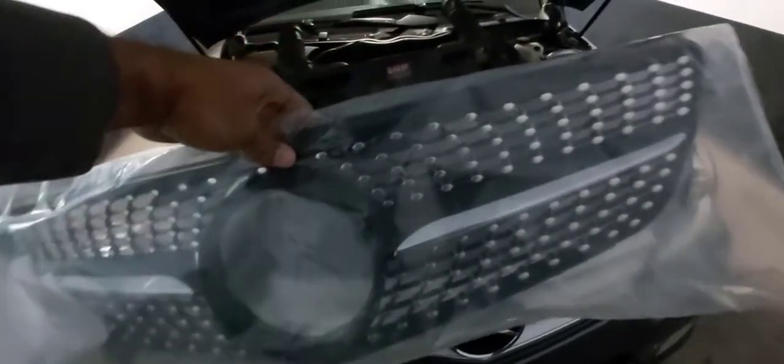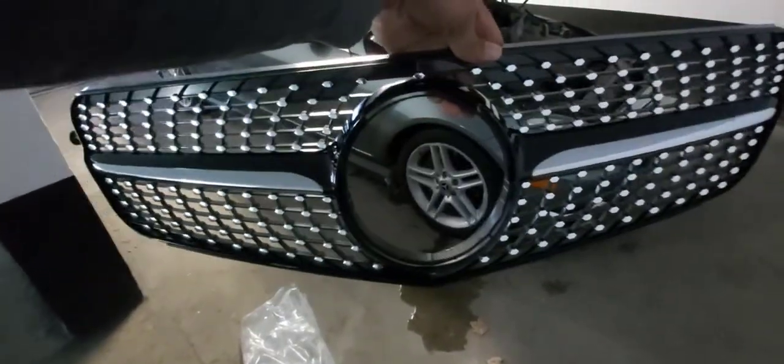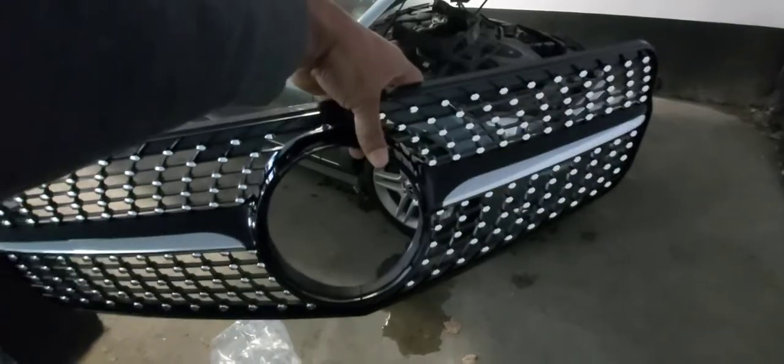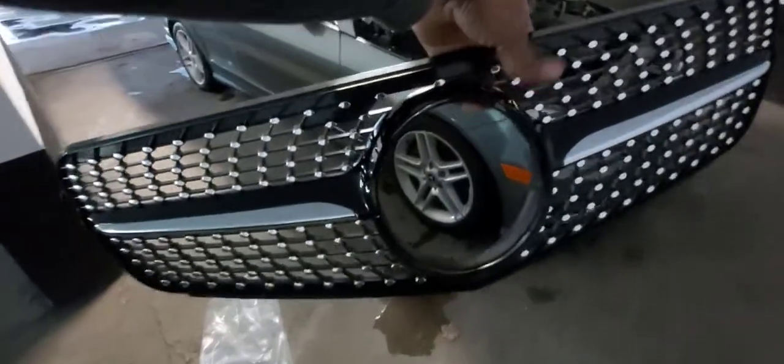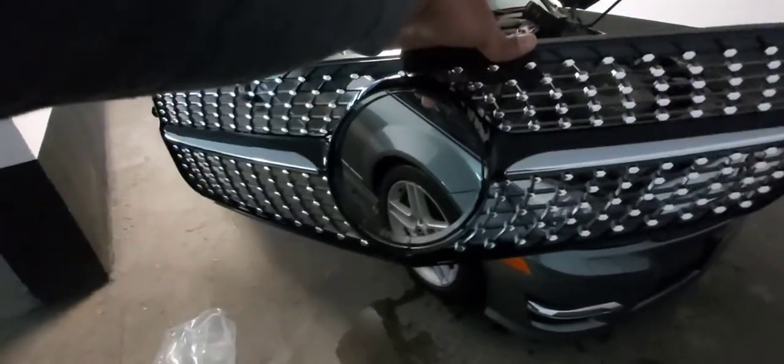I'll show you guys what it looks like after — I think it's gonna look really nice. Let me take it out of the package so you can have a proper look at it. There it is — that's what it's gonna look like, but with the Mercedes-Benz emblem from the old grille installed into this one. Hopefully you guys like it — let me know what you think.